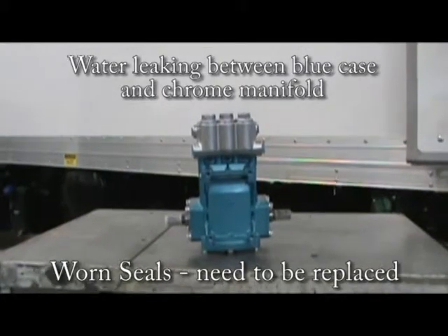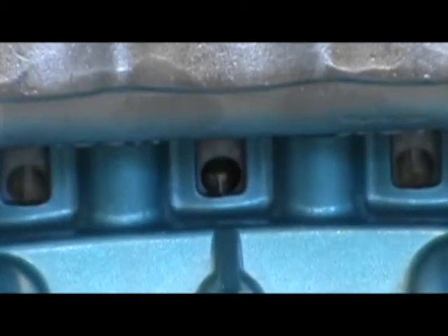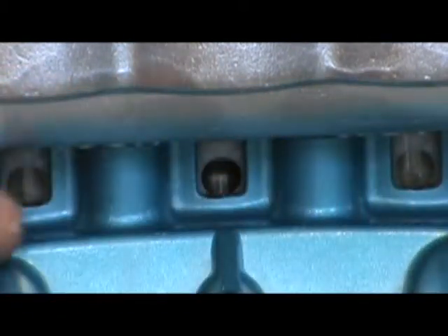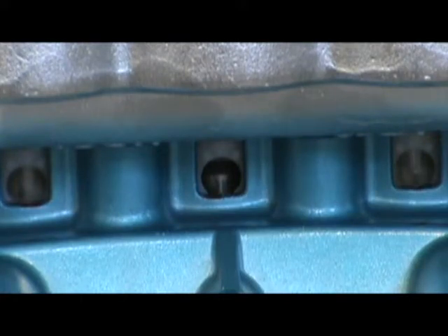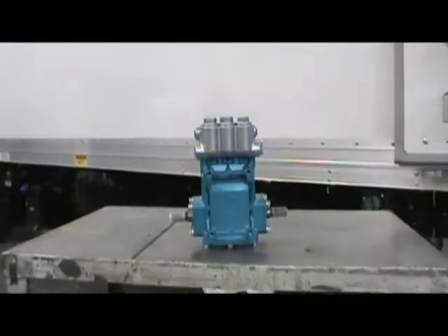Inside your water pump you have low pressure seals to prevent the water from leaking outside of the manifold. Once these seals wear out, water will leak from the bottom of the pump between the blue case and the chrome manifold. Once this happens, you will want to replace them as soon as possible to prevent water from getting into the crankcase and contaminating the oil.